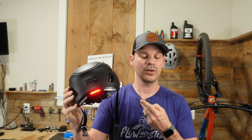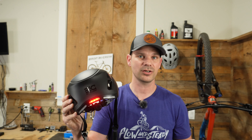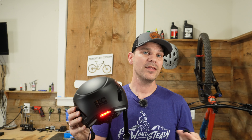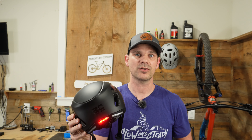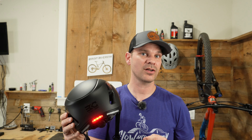Whenever you turn the turn signals on, you get notified by the speaker system built into the helmet so you know your turn signal is actually on. When you click the turn signal again it shuts off and also stops the announcement through the speaker. If you don't turn it off yourself, after about 30 to 35 seconds it will shut the turn signal off automatically.